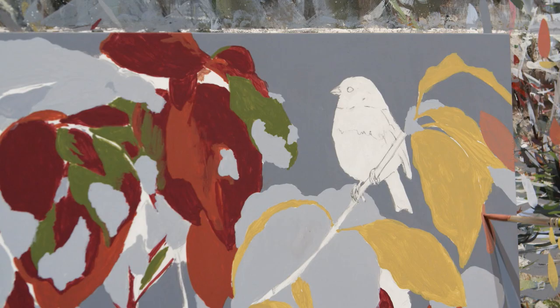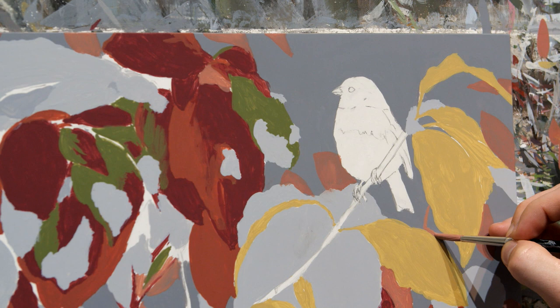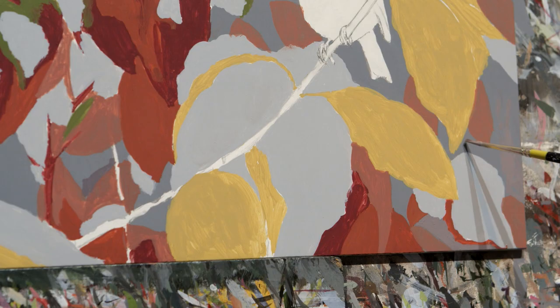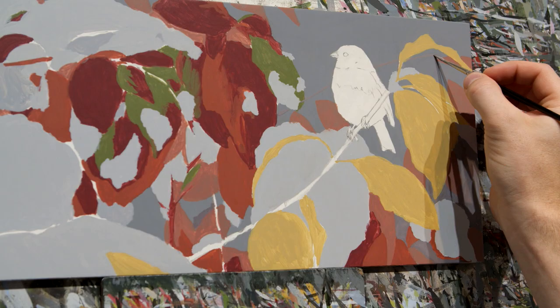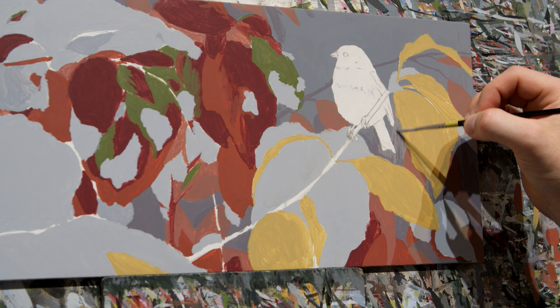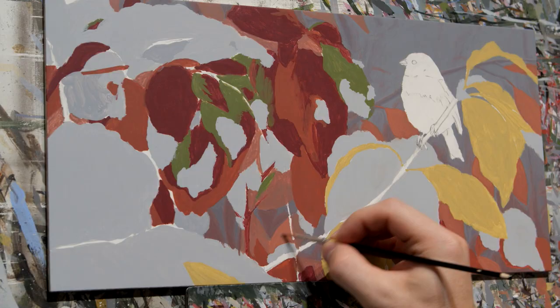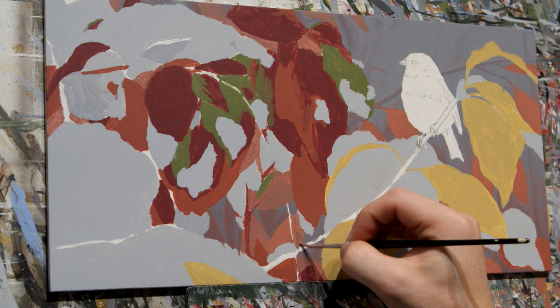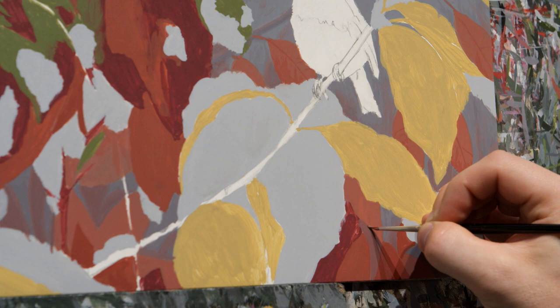Now that everything's blocked in, I can start on the background behind these foreground leaves. I just want a little bit of a suggestion of leaves and branches back there — I don't want it to become too overly detailed because I don't want it to take away from the foreground leaves and snow, which will be really detailed. I just want there to be a suggestion so that it's not just a plain gray background, just giving you a sense that there's more leaves and branches just behind this. Keeping it very loose also helps push those leaves back and really bring the foreground leaves forward, giving it a sense of space and some really good depth.